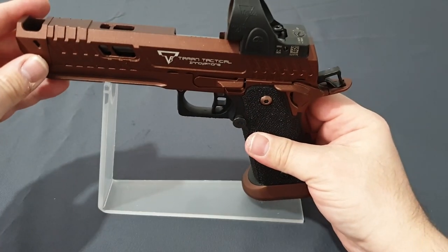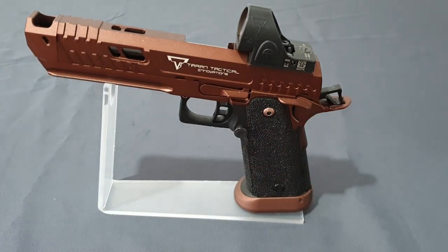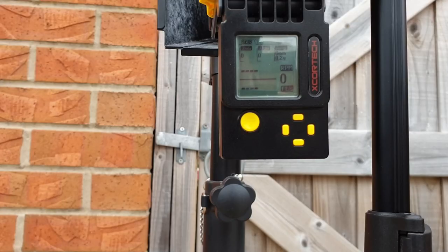Let's take this out and chronograph it, then we can bring it back and take it down. We've got the chronograph set to 0.2 gram BBs and I'm using green gas, so let's put a few over the chronograph and find out. That's a low FPS, but considering the nozzle in this is Japanese spec, that's fine.